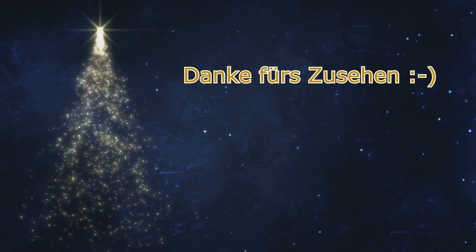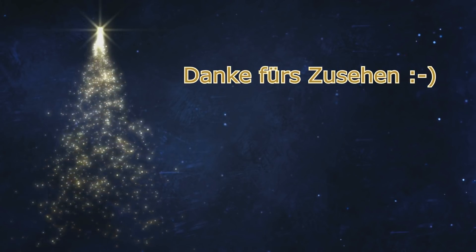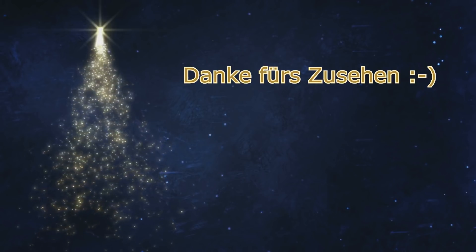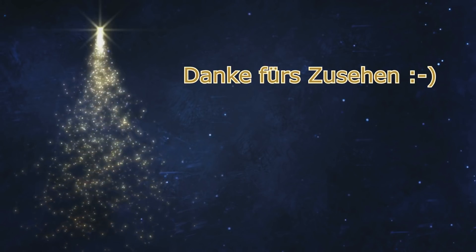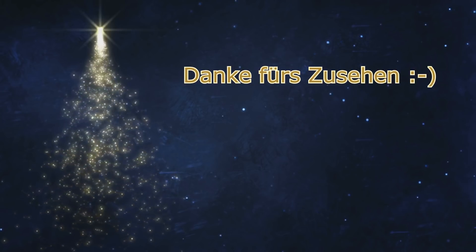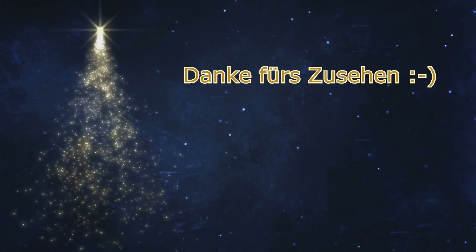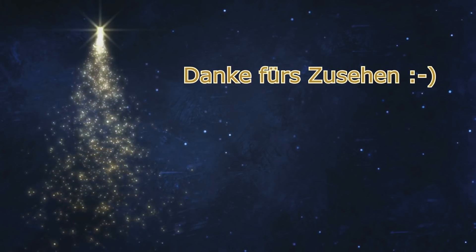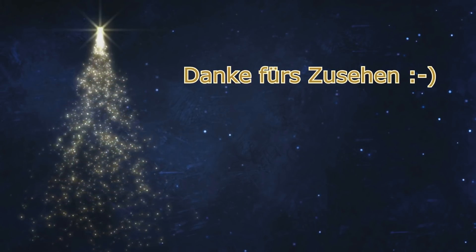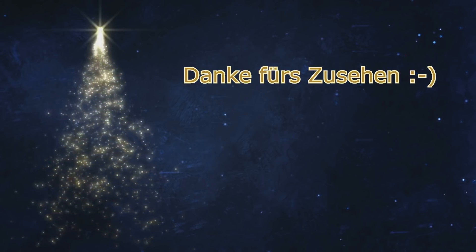Das war das Rezept von der Schokowickel nach Stollenart. Ich hoffe, es hat euch gefallen und es war super erklärt für euch. Ansonsten macht zwischendurch auf Pause. Falls ihr es nachmachen möchtet, würde ich mich natürlich freuen, wenn ihr mir ein paar Fotos schicken würdet von eurem Stollen. Und ansonsten wünsche ich euch noch einen wunderschönen Tag und bis zum nächsten Mal!